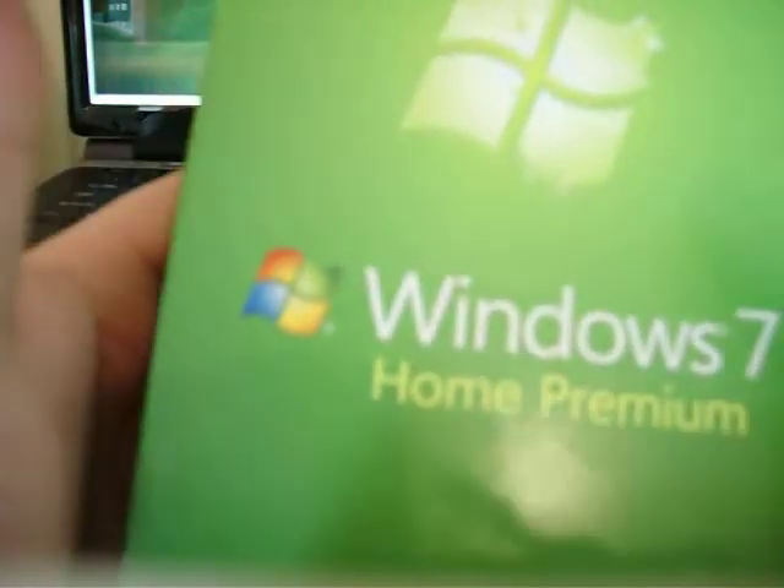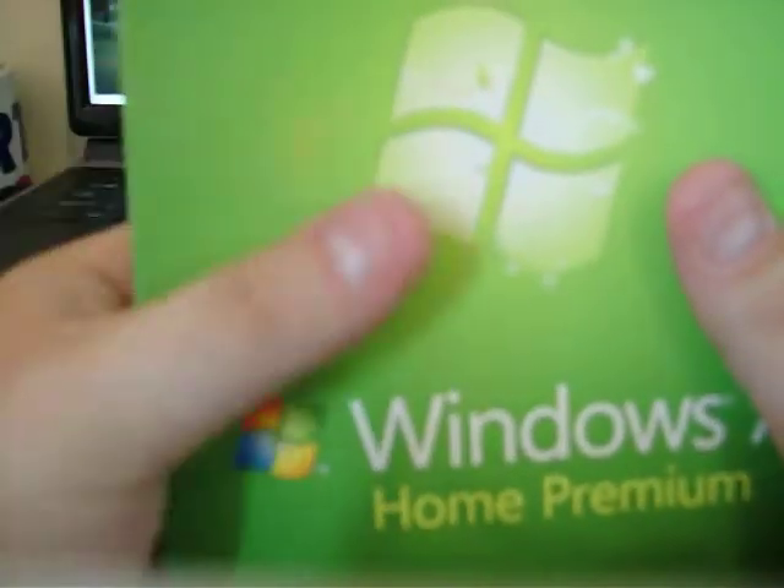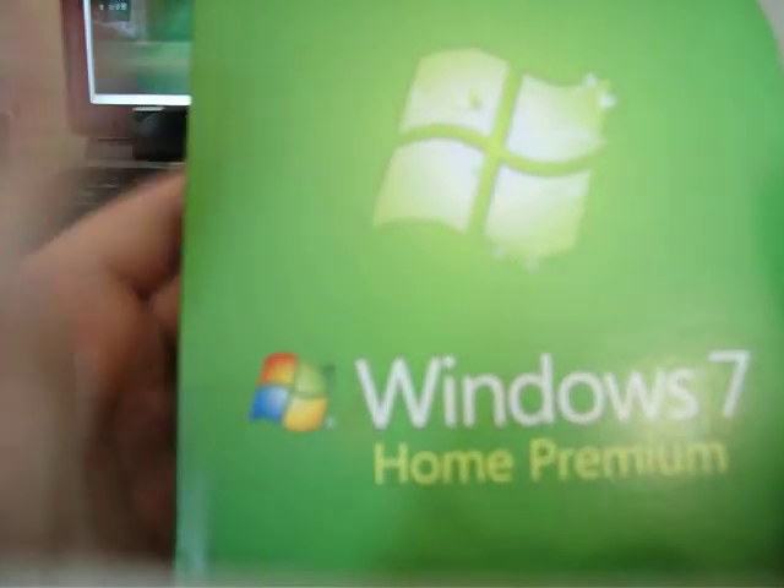You can activate Windows 7 by internet or by phone if you haven't got an internet connection. But the phone — I don't think it's free, I think it's a premium number.